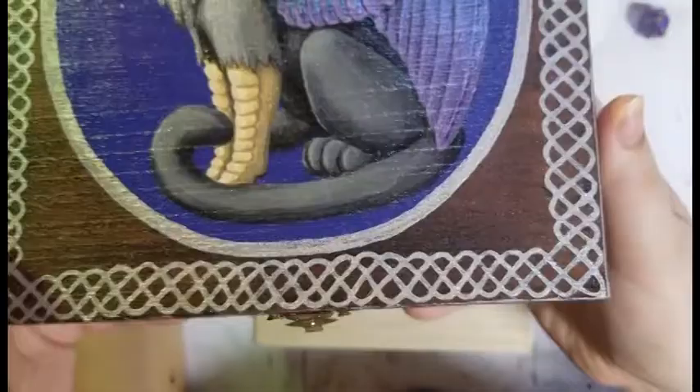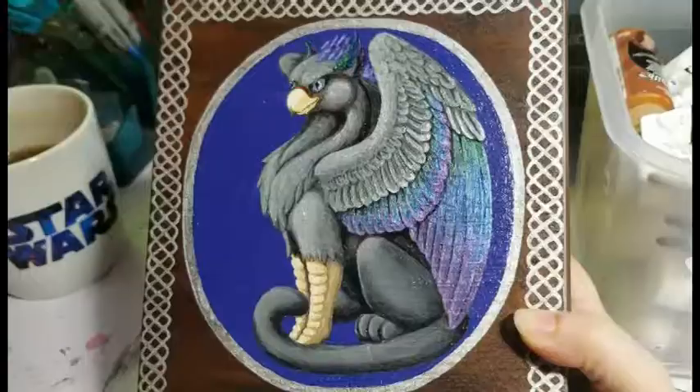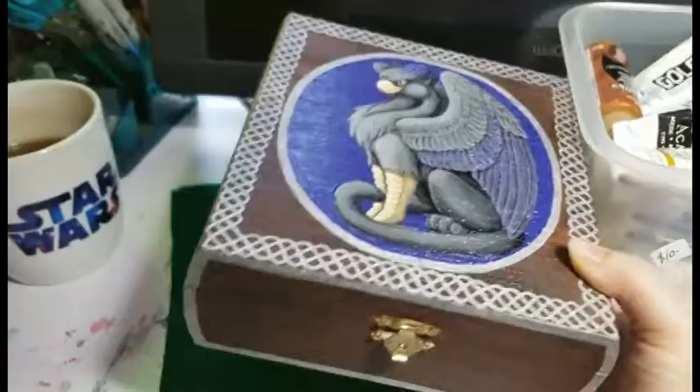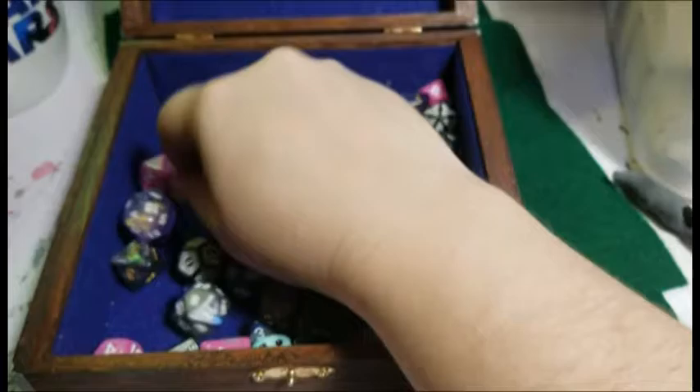Hey everybody, welcome to Silver Griffin Makes a Thing, where we make whatever we feel like at the moment. Today we're going to make one of these beautiful hand-painted boxes. Can you guess what we're going to put in it? That's right, we're going to put dice. This is a Dungeons & Dragons dice box from one of my best friends.